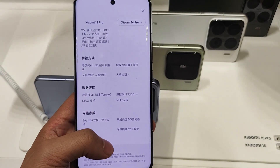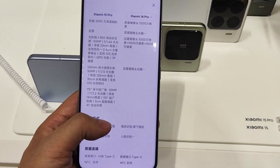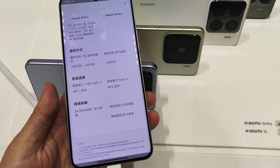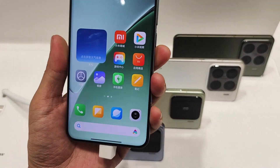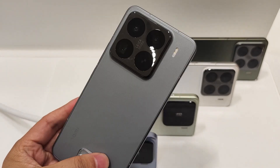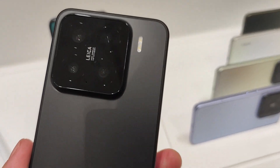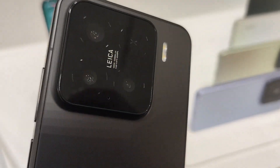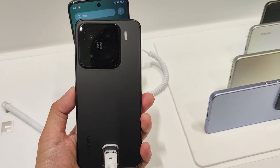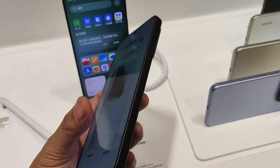For the camera, the main sensor is 50 megapixels, and the ultrawide is also 50 megapixels. It supports 5x optical zoom with an f/2.5 aperture. The ultrawide angle covers 115 degrees at f/2.2. The main camera has a 1/1.34-inch sensor with a 7P lens for improved light handling.